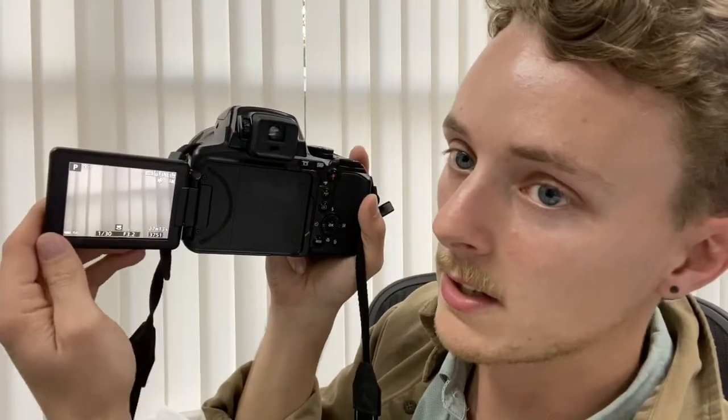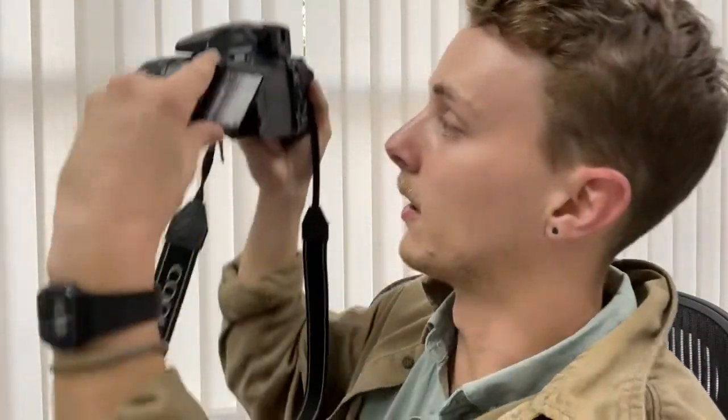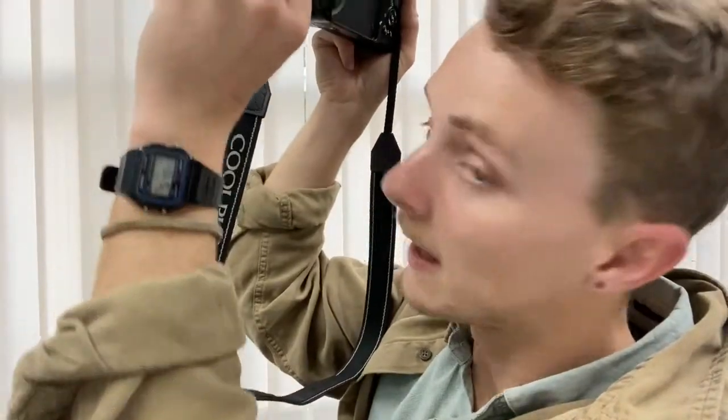I want to show you how to rotate the screen. There's a little clip right here — you pull it out, turn it, and rotate it. You can use it from different angles: you can look low or you can look high. That's how you rotate the screen.